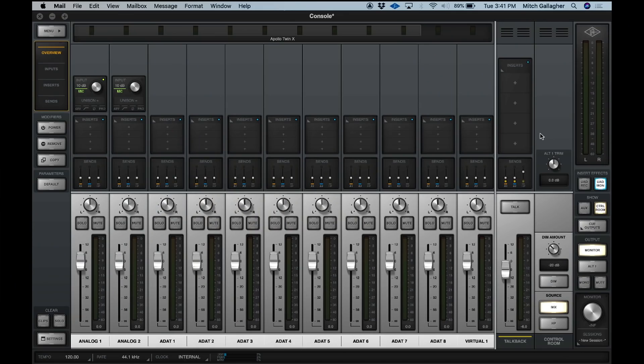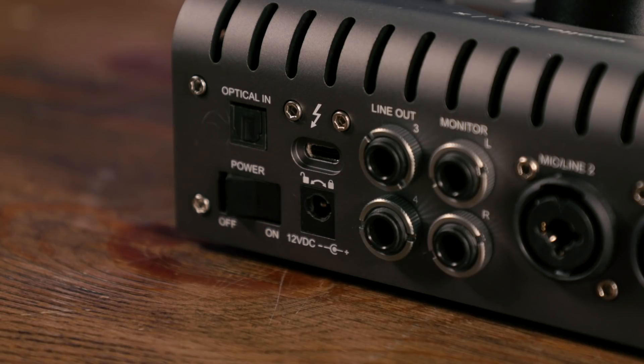Today we're checking out the Universal Audio Apollo Twin X, the latest iteration of the very popular Apollo Twin. There are some big improvements in this generation, including converters directly derived from the flagship Apollo X audio interfaces from Universal Audio. The Apollo Twin X now features Thunderbolt 3 connectivity for both Mac and PC. On a Macintosh, it's backward compatible with Thunderbolt 1 and Thunderbolt 2 as well.